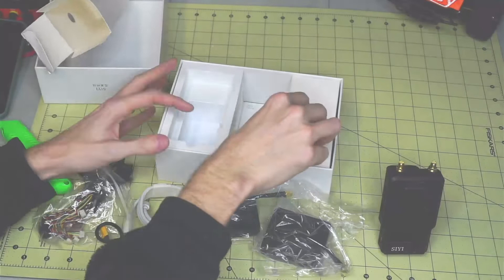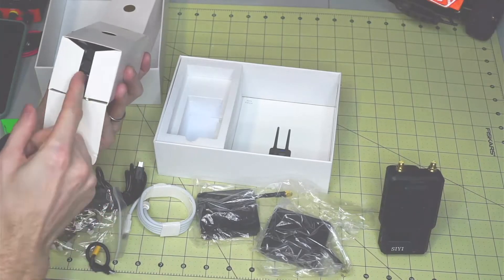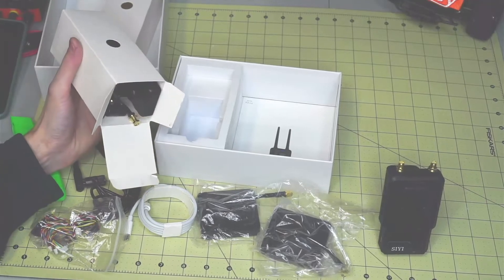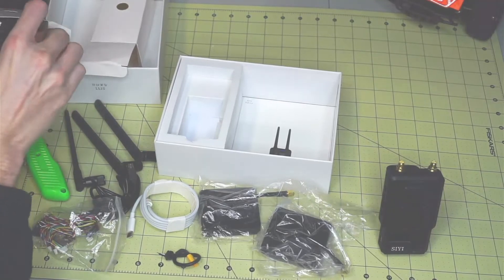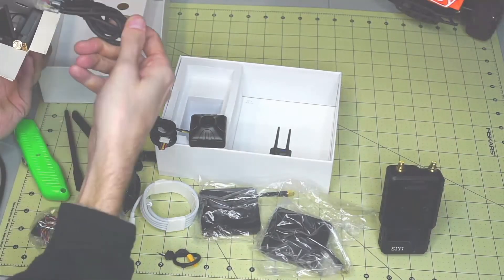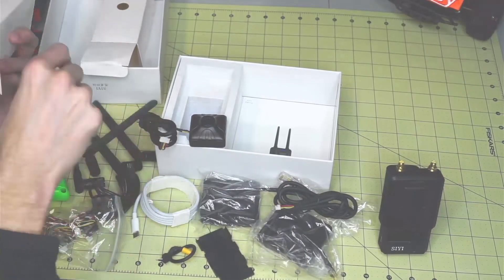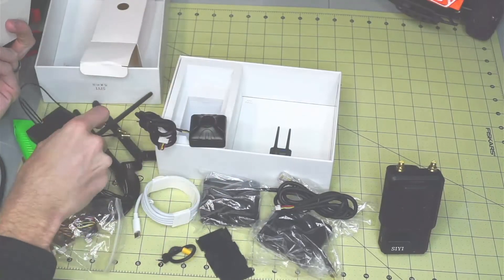Next up is the air unit box and it looks like a ton of antennas — holy cow. It looks like they include both long-range and the shorter wide ones. This is the IP key camera, and it includes some sort of ethernet adapter and plastic housing.